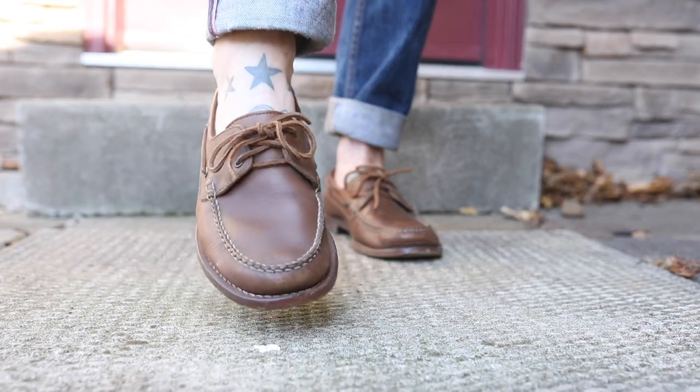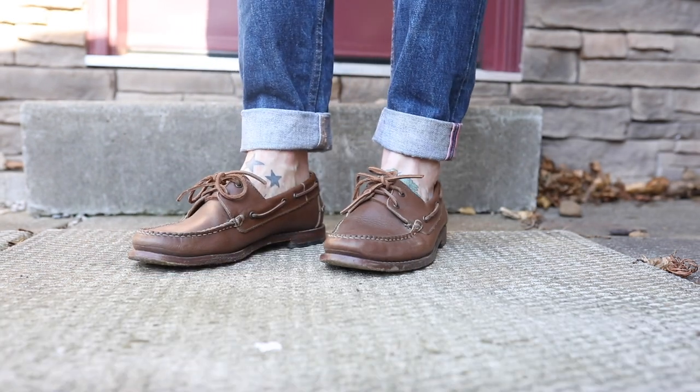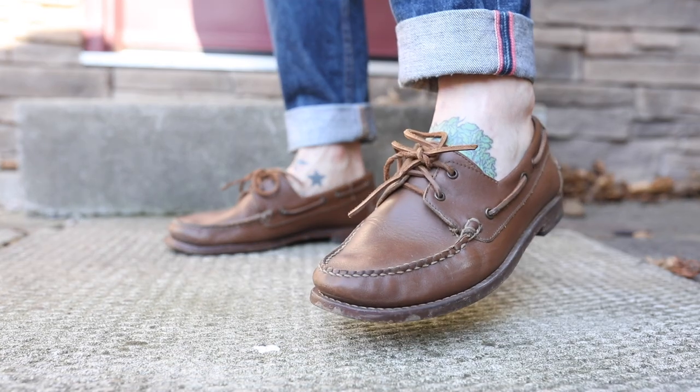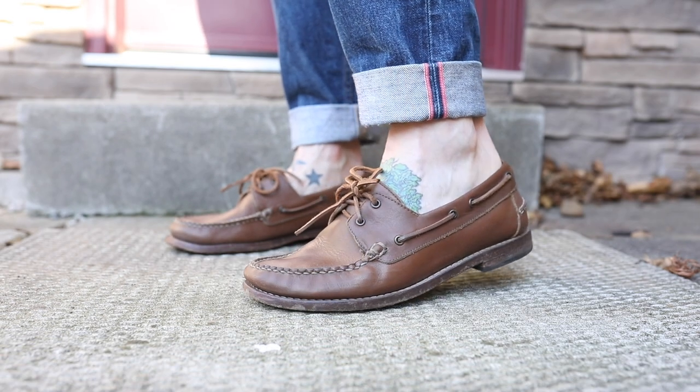Whenever I wear a boat shoe with that classic boat shoe outsole or rubber sole, I always have really sore arches partway through the day. I just need more support, and so this design has got all the elements that I need — it's a nice casual slip-on shoe but it still offers the support I need to wear them comfortably all day.